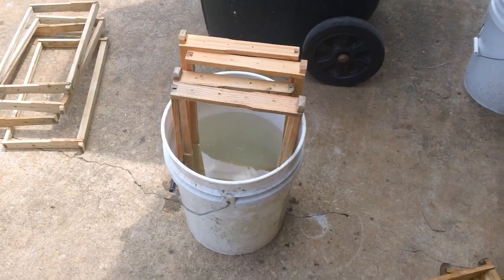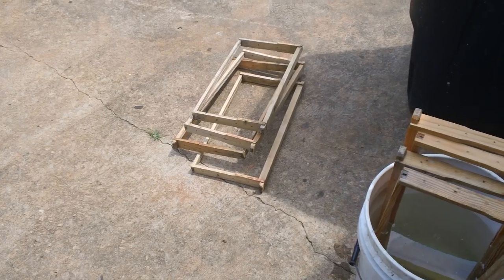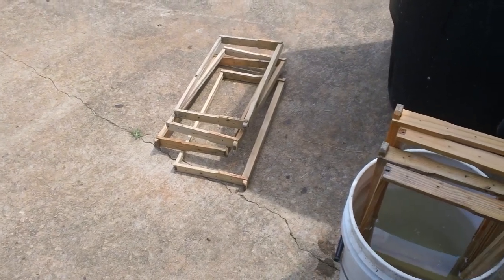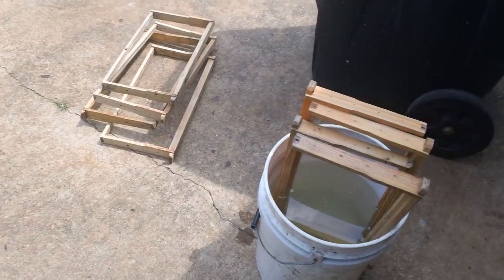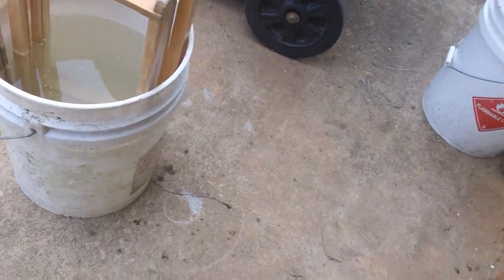You could do it on a larger scale. I've got some over there that I just pulled out of the bucket, laid them down, and let them dry. Now you can take frames that are basically really bad — let me get a couple of these frames up here and show you what I'm talking about.